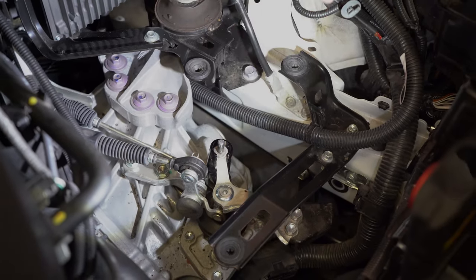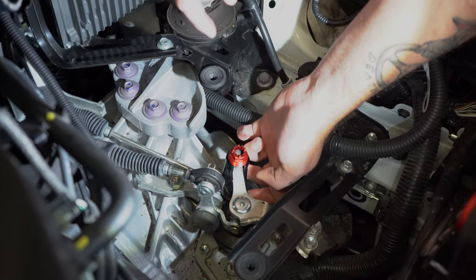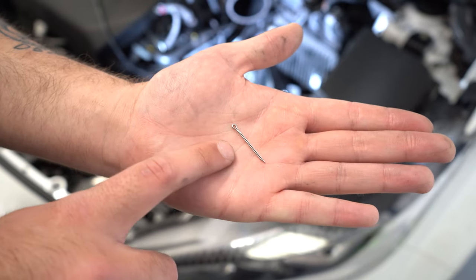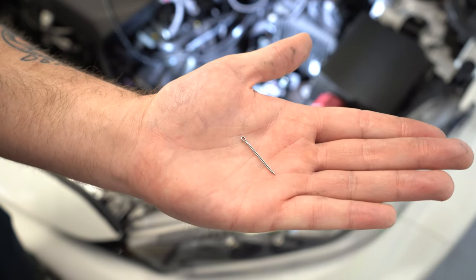Pop that up and then take the red castle nut and screw that one on. That can be tightened up with a 16mm socket. Now that we've tightened up the nut on the top of the shifter assembly, we can use the supplied split pin to lock that in place. That simply goes through the slot in the top of the shaft and through the castle nut.